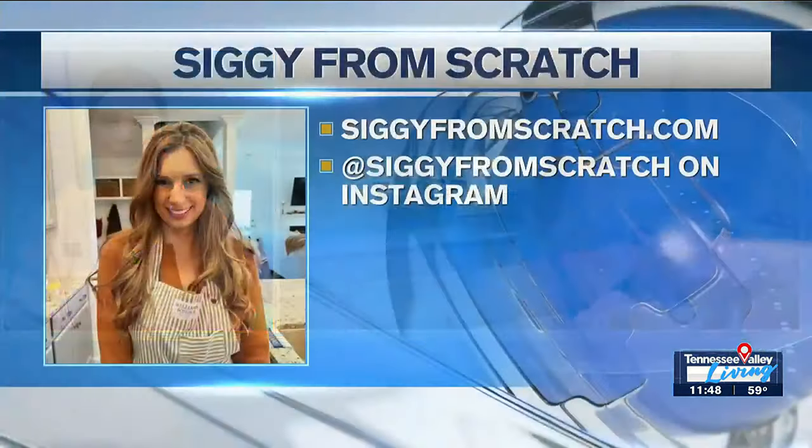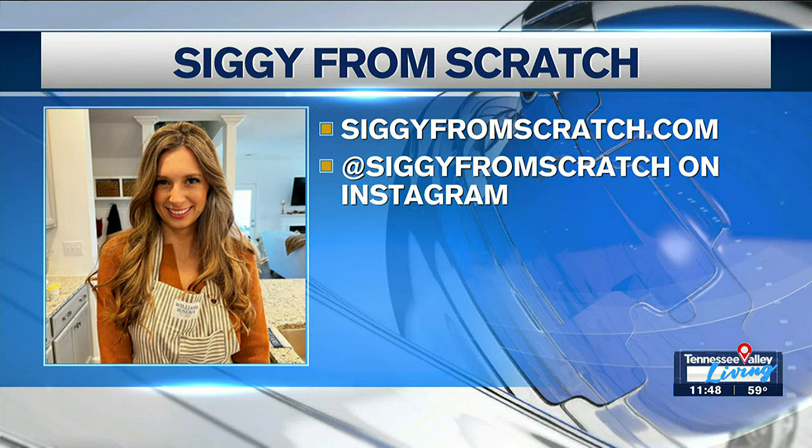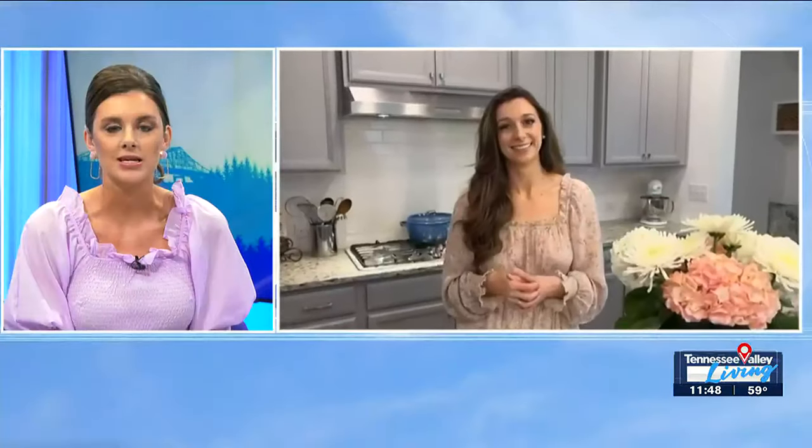We love you, Siggy. Thank you for this recipe. Happy spring! Big question, of course, because everybody wants to know more — where can we follow you and find more food inspiration? Siggy from Scratch dot com, or the same place on Instagram. Thanks for having me back on, always fun to be here. We love you, girl — we'll see you again probably next month or so. Thanks so much. Happy spring!